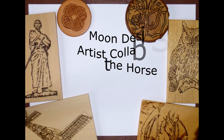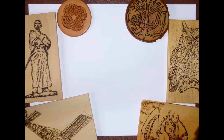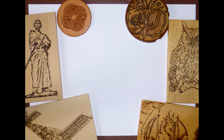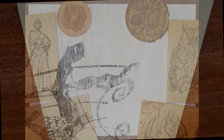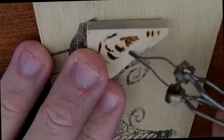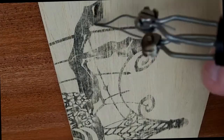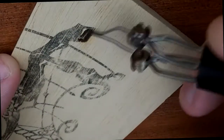Hey guys and welcome to another episode here on The Learning Droid. Today we'll be looking at another artist collab — Rosie the Horse — and this is an artist collab with a woman called Mad March Moon Designs. Mad March Moon Designs can be found on Facebook and also on Etsy, and I'll be linking through to her pages on both of those.